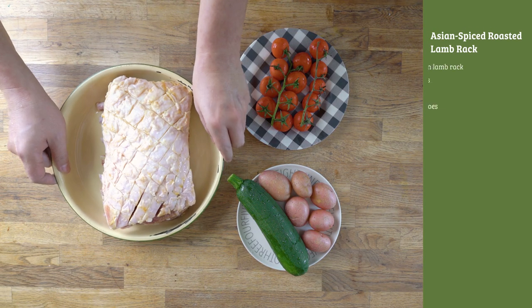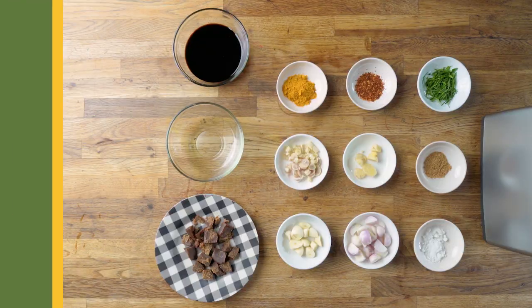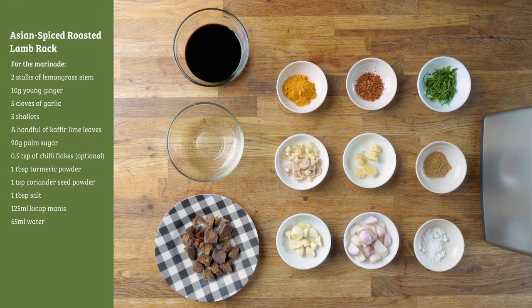And next, we'll have the Asian spice roasted lamb rack. Here are the ingredients. Australian lambs are raised on pasture and they are naturally leaner. They have a mild taste and no gamy flavour.